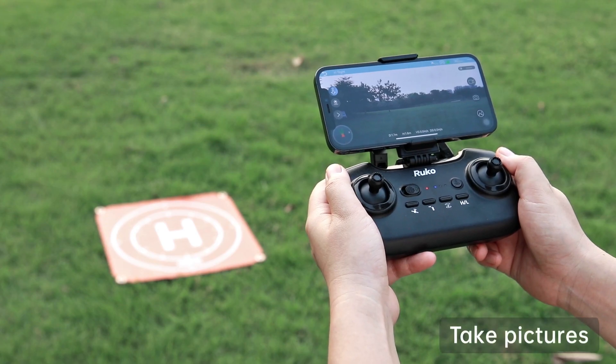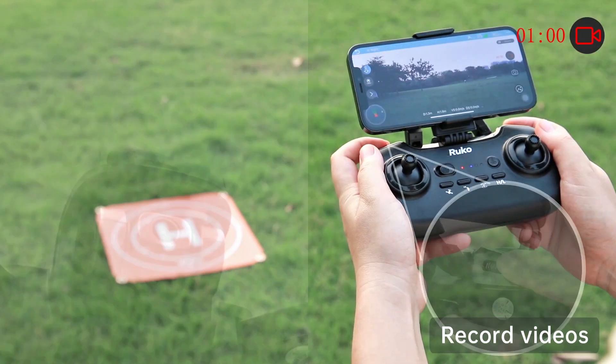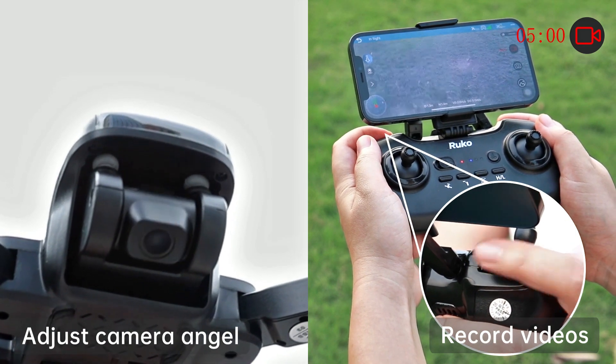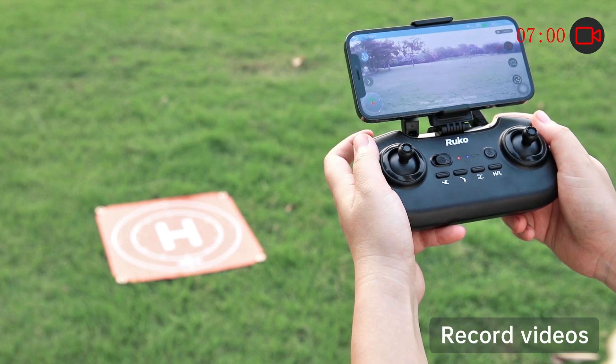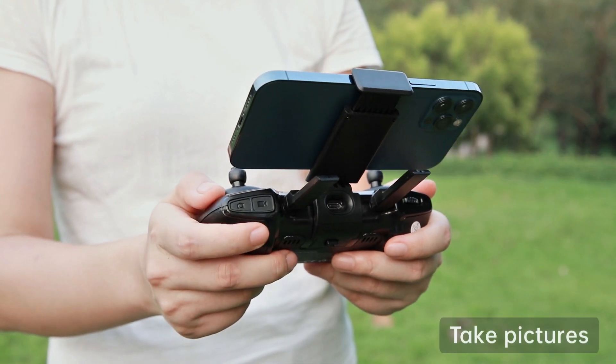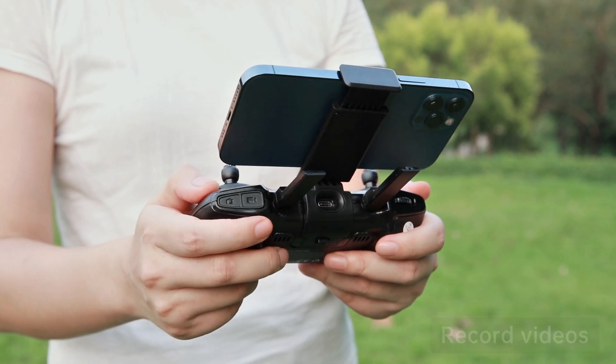Tap the camera button on the app to take pictures. Tap the video button on the app to record videos. Adjust the camera angle with the remote control. You can also take pictures and record videos by clicking the buttons on the remote control. The pictures and videos will be stored on the app.